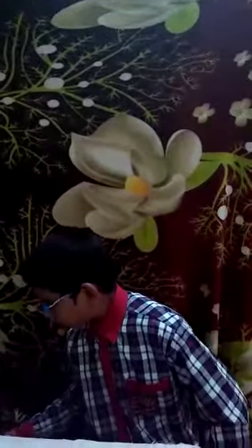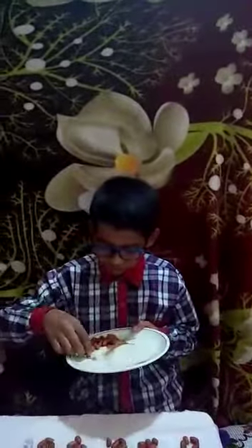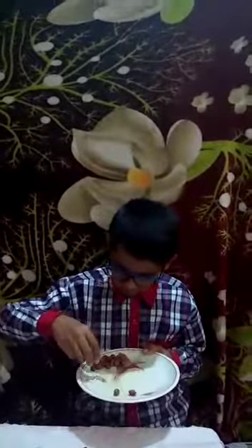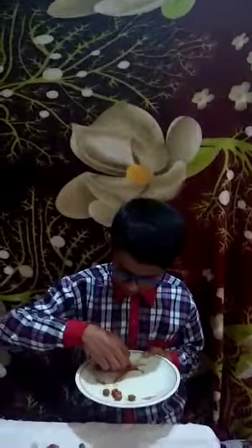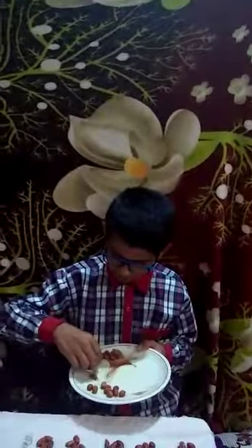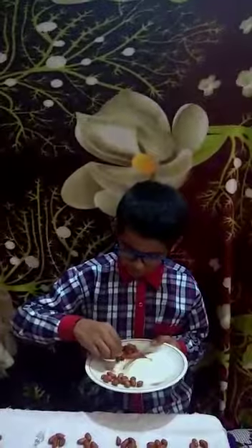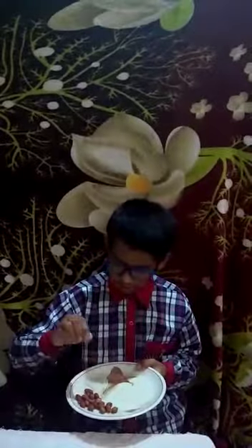First of all, we take 20 groundnuts in a bowl. 1, 2, 3, 4, 5, 6, 7, 8, 9, 10, 11, 12, 13, 14, 15, 16, 17, 18, 19, and 20.